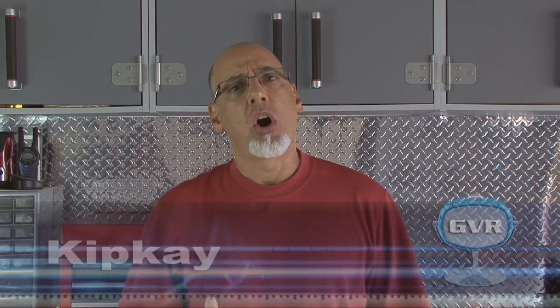Hello and welcome back to another gadget video review. I'm your host, Kip Kay. Usually the gadgets I review are electronic in nature, but every now and then I'll run across something that's a handy gadget that you should have. This week, it's a gadget you should put on your keychain. It could save the day.